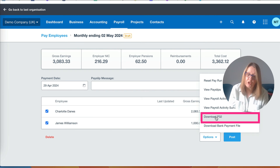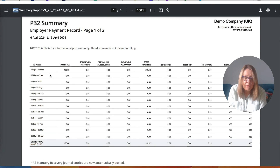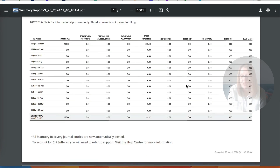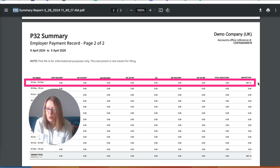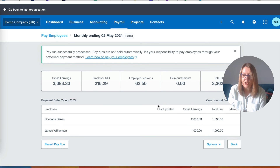We can also download the P32. The P32 is the document that shows you how much you're due to pay HMRC. Selecting it for the first month of the tax year, we can see the taxes due - that includes Charlotte's as well as national insurance. Scrolling down to the second page, month one, this is the total we're due to pay: £497.12. If you're happy with it, you just say post and complete your pay run and it will go to HMRC. You then need to pay your employees the way you normally make payments, and ensure you pay HMRC the amount due either monthly or quarterly.